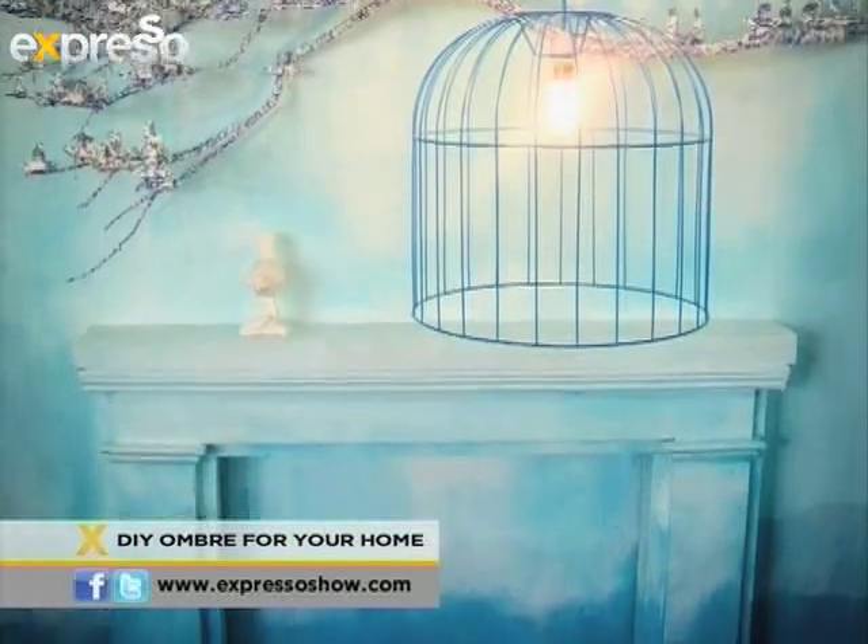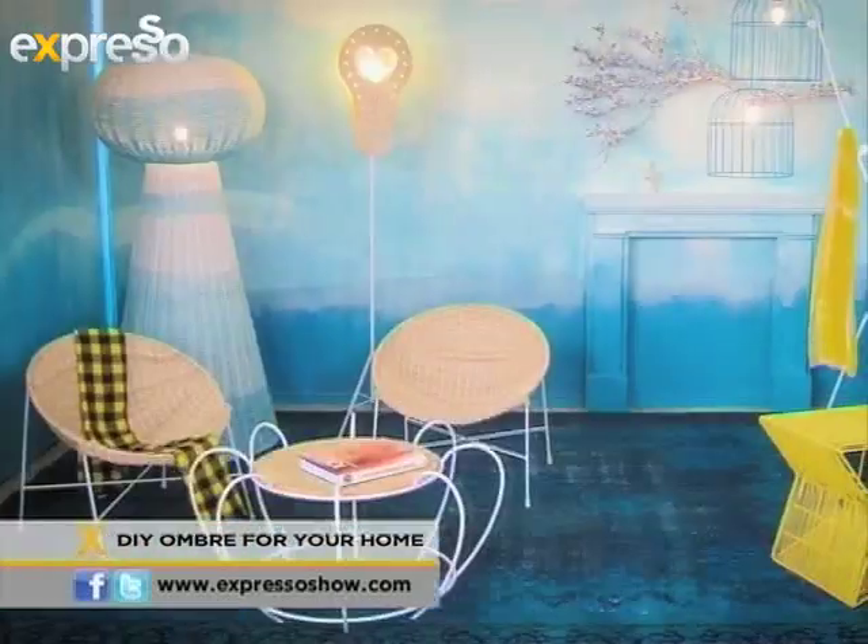I'm quite excited. I'm about to get my hands dirty with a little do-it-yourself decor. We are looking at the trend ombre. So we've asked Matanna Katz, our resident art director, to come in and explain for the layperson what this trend is all about.